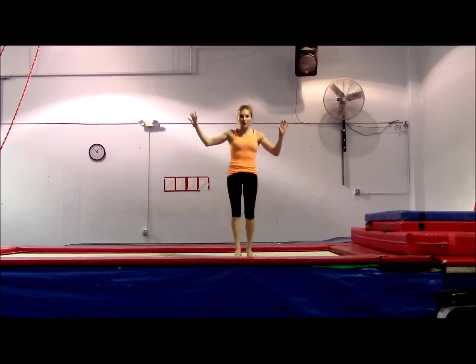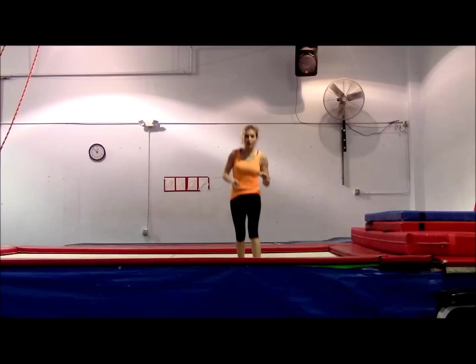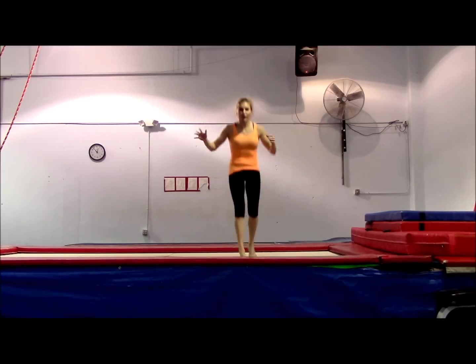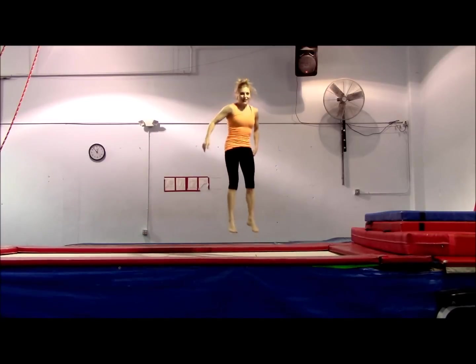I'll have the full tutorial for you soon. I'll put my standing backflip tutorial so you can see some drills, because that'll help you out. And never do this by yourself for the first time — if you're going to, get in the spotting belt so you don't get hurt.